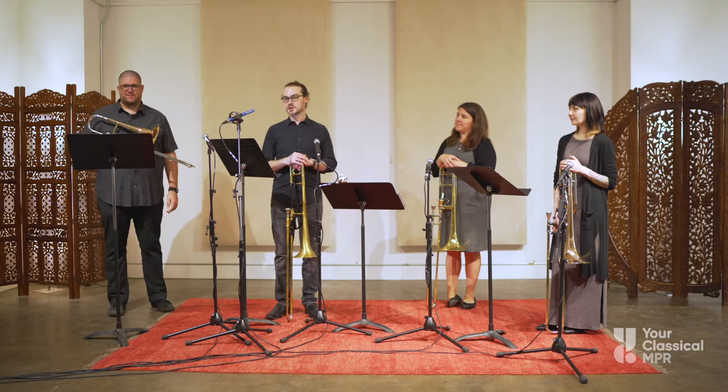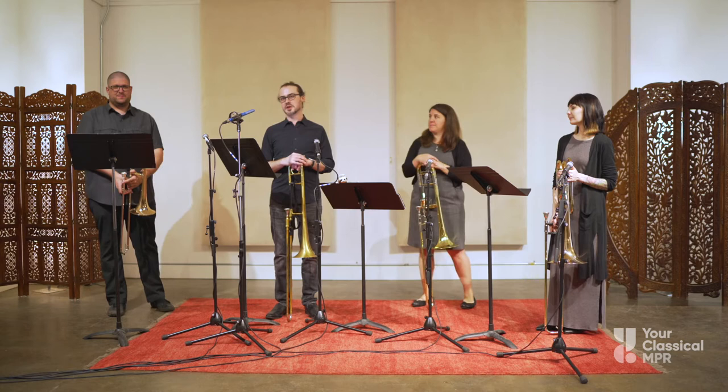Since we have all the members of the trombone family here represented — alto, tenor, and bass trombone — we can use them to create beautiful layers of sound, just like voices in a choir.